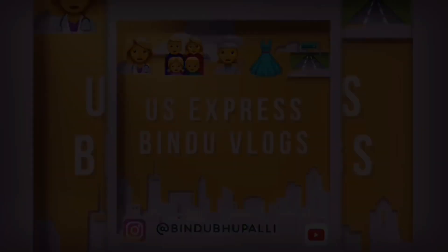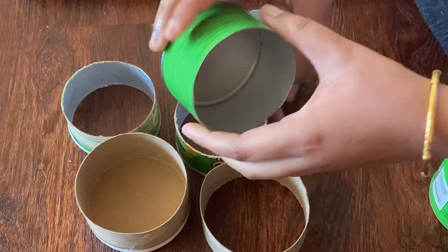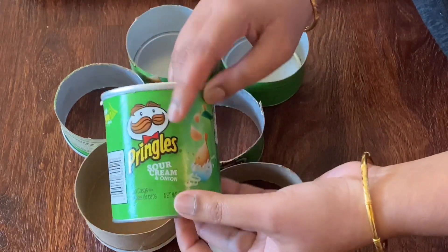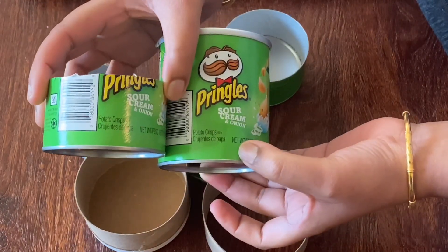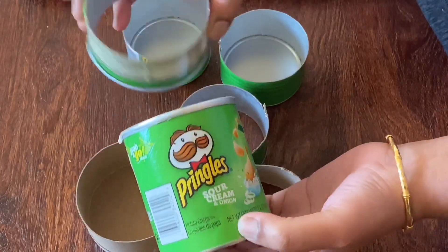In this video, I am going to make a Diwali decoration using chips bottles — specifically Pringles — cutting them into two pieces and using round color shapes.